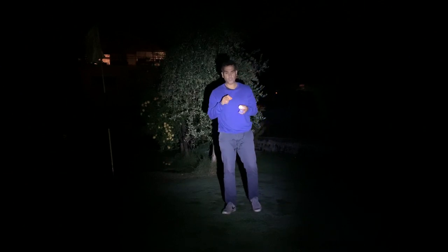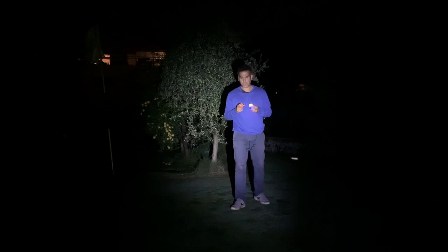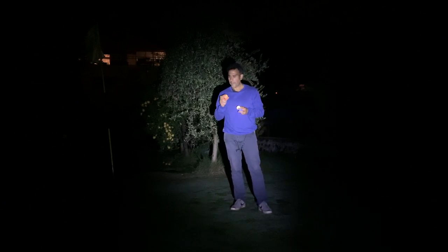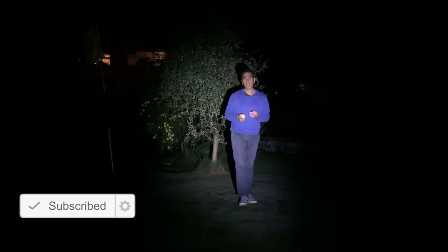I'll leave the Amazon link in the description where I bought them. I did quite a bit of research before buying because a lot of glow-in-the-dark balls didn't work well. I can confirm so far these are working really well — eight minutes of light, then they go off. You have to hit them again to reactivate, otherwise you can lose them in the evening. Anyway, I hope you liked the review — thanks for watching, until next time.